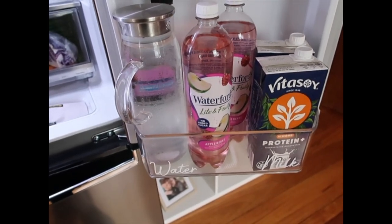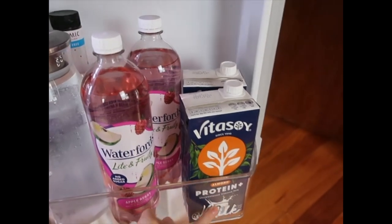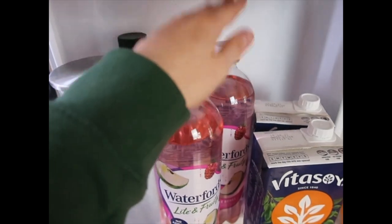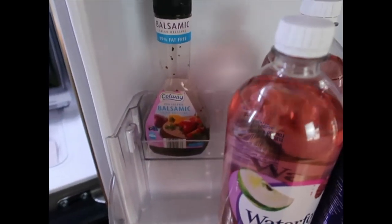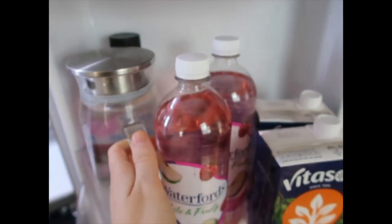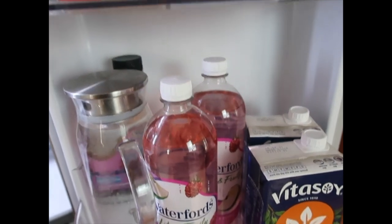Sorry about the fridge beeping — it's been driving me mental while filming this. We've got milk, water, and then room for juices or soft drinks. And behind there is a spot for dressings — we don't always have them, but it's a good space for them to fit in. Not labelled, but that's fine.